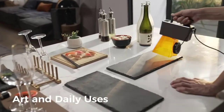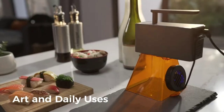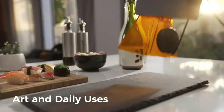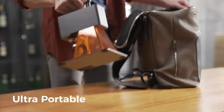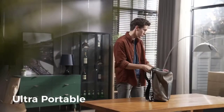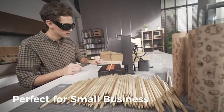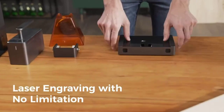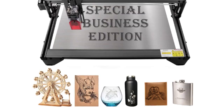The LaserPecker L2 laser cutter is small, lightweight, and convenient to take on the go. The original handle design supports handheld engraving and is not limited by the engraving space. With a blue light filter protection cover and goggles, double protection reduces blue light damage to the eyes. The LaserPecker L2 automatically stops for vibration, tilting, and over-temperature. A preset password and emergency stop keep everything under control.